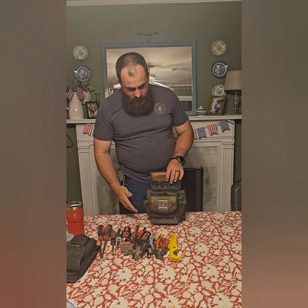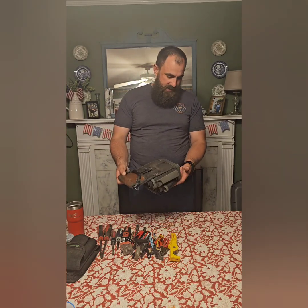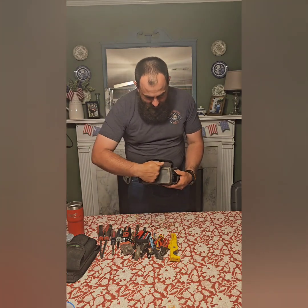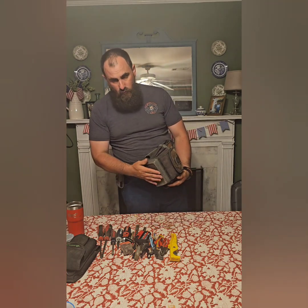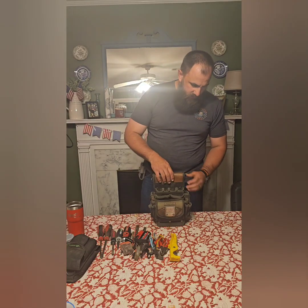As far as the pack goes, you can see it stands up by itself even fully loaded with all the tools. It's got this hard plastic on the bottom of it, so it has that good stable platform, and it's also waterproof. You can set it down on wet grass and things like that — it's not going to leach up through the bottom of the bag.